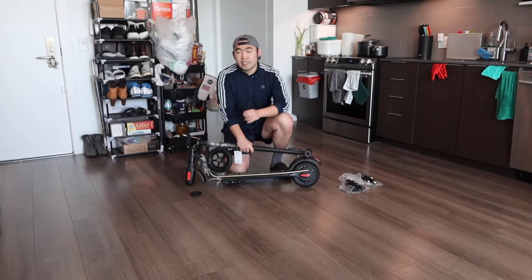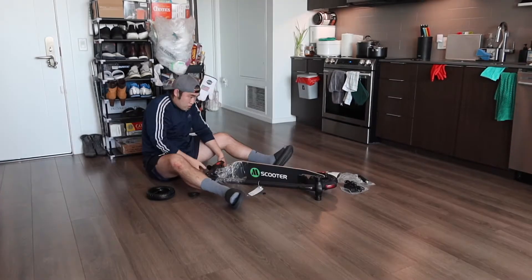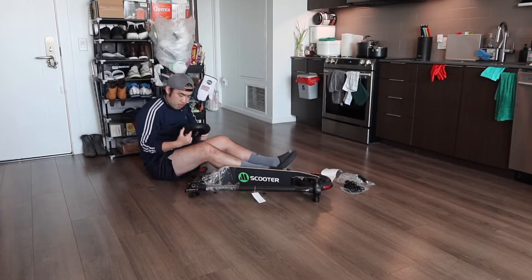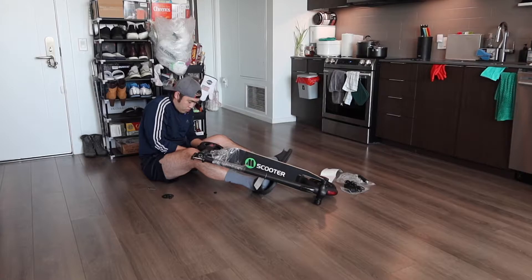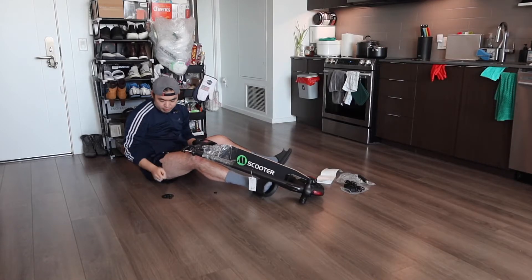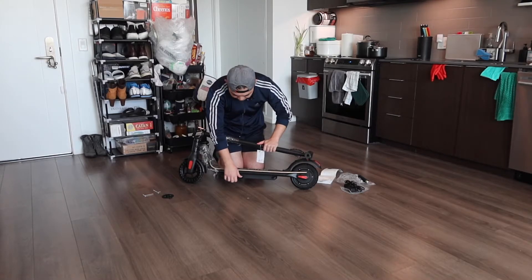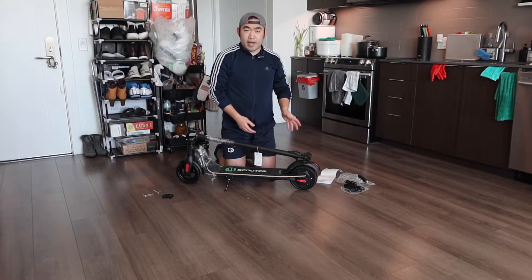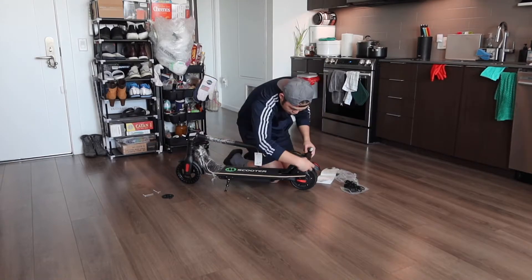Once you take out the protection layer, this is what the electric scooter looks like. We need to screw on the wheels and the handle ourselves. Once you've got the wheel on, you want to screw it back on and put the cover back on — one on each side. You can also see we have a kickstand option, so let's push it down to hold it in place. When setting up the handle, this side is left and this side is right.